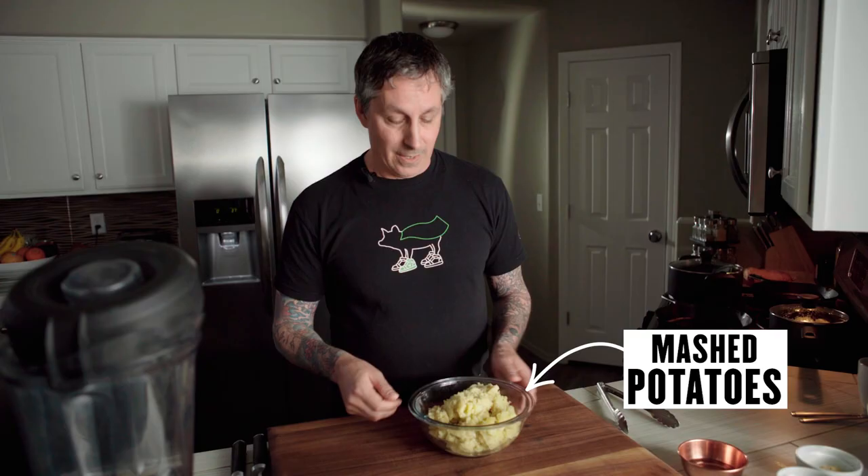I boiled some potatoes to mash ahead of time. All I did was take four or five medium-sized potatoes, chop them up, boiled them with four or five cloves of garlic, a bay leaf, strained them off totally and then only mashed them with the plant-based butter.